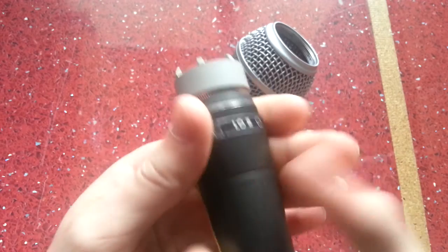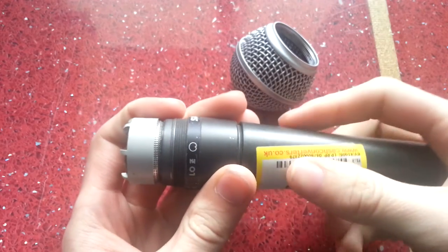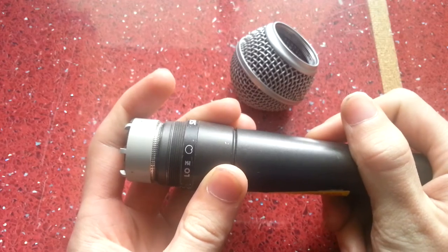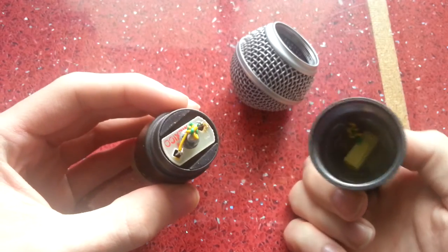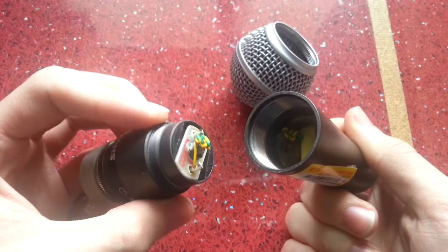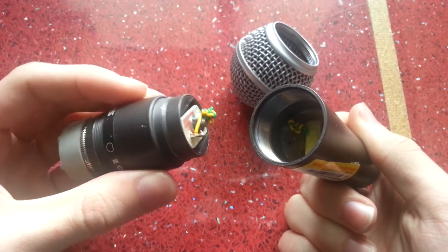Now if I go deeper inside and take the bottom off, I'll show you the real issue with this microphone. It was sold as working but it definitely isn't. I haven't even plugged it in, but I know it isn't working because if we look in here — right there — the wiring is all twisted up and snapped. That is not going to work.